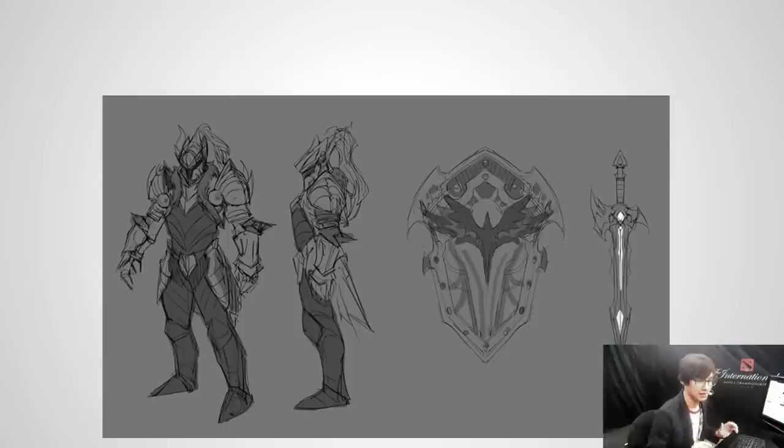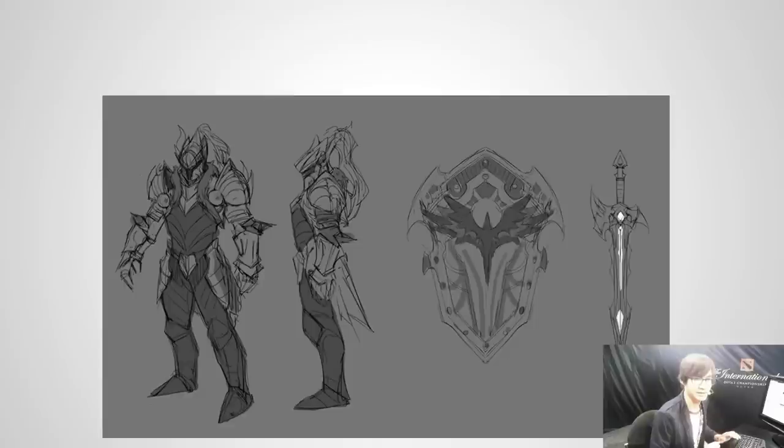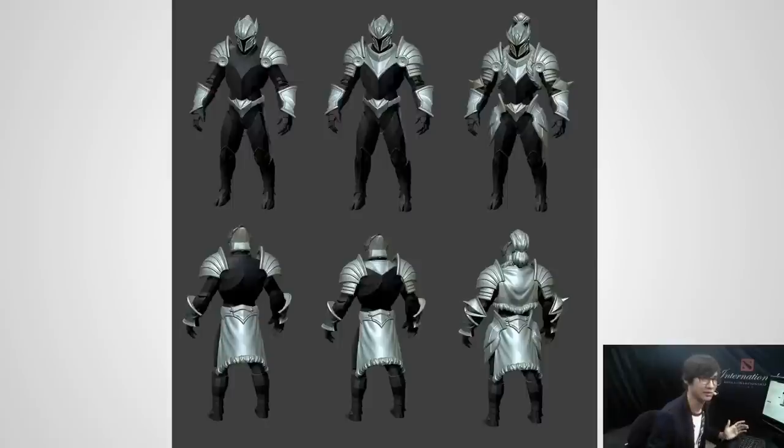Then I start going into ZBrush immediately. If you look, for example, on the bracers, it's just a shape — there's maybe a line to indicate where I want some filigree or some detail, but since I have a hard time working all that out in 2D, I just jump into 3D. Since this was an evolving set, I had to very early on take a look at how I wanted each leveling aspect to look. Level 1 is on the left, level 2 in the middle, and level 3 on the right.